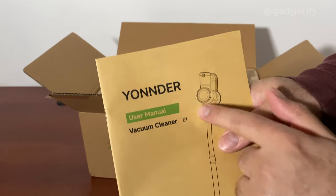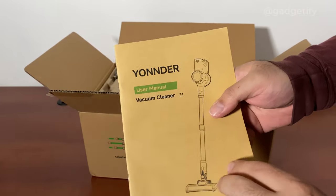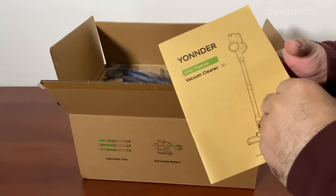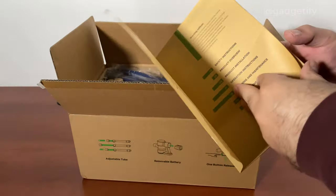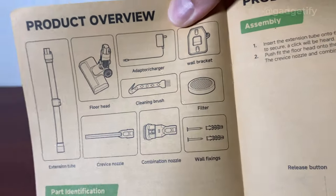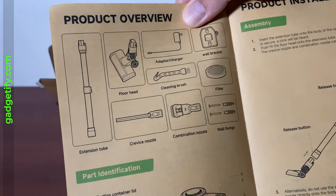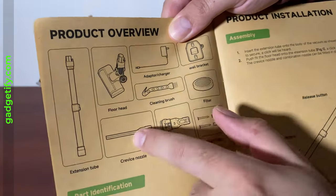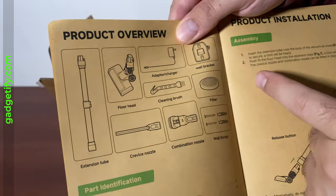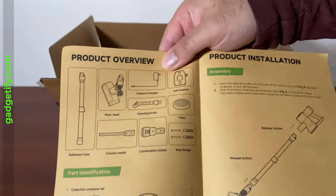This is the Yonder E1. You get the manual which explains everything - all the parts and how you connect them. You get these heads, a crevice tool, a cleaning brush, the main unit, and a wall bracket so you can mount it to the wall.